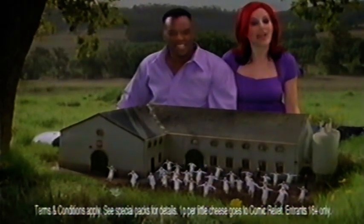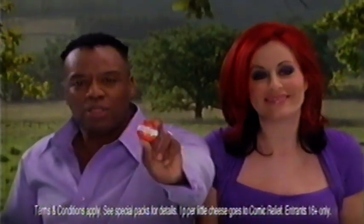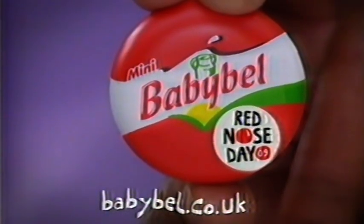Upload a tune at babybell.co.uk and you could win a singing lesson with us. Do something funny for money this Red Nose Day.